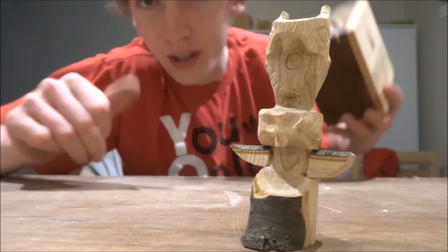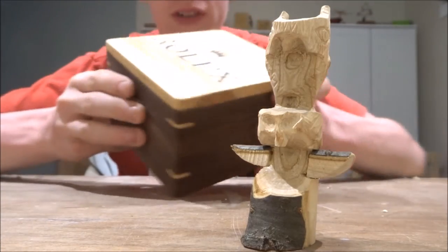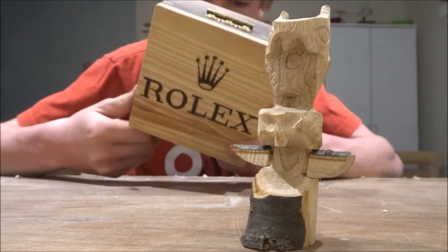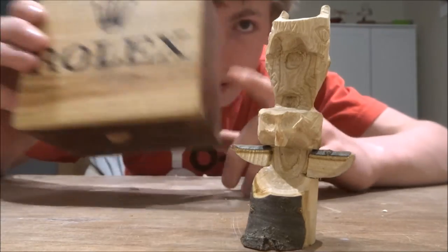Real quick — I almost forgot. This is the finished box. I put the finish on it — it was from my last video. It was a collaboration with Opa. He asked me if I could put this in my next video, so here it is. Opa!